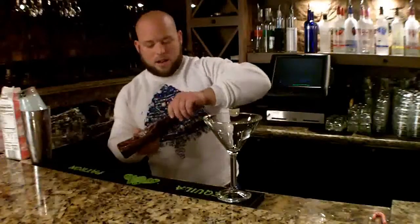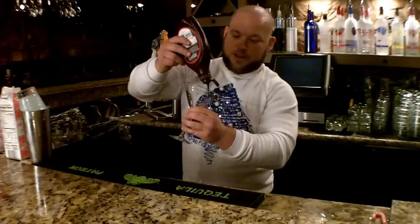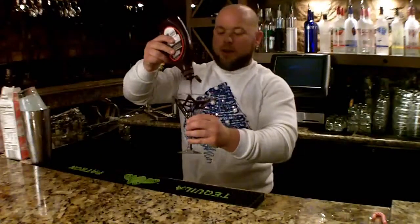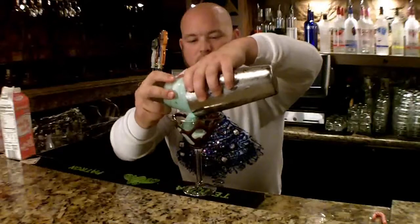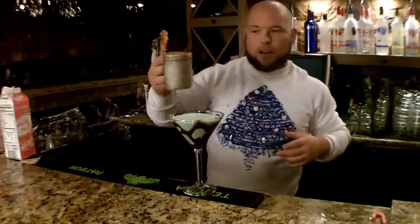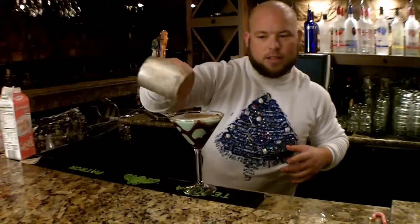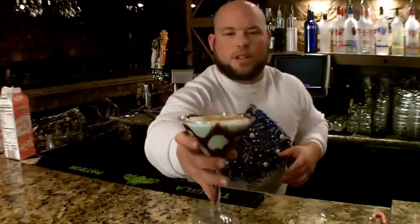Now we're going to chocolate our glass — put a chocolate lining on it. We're going to start from the top and work our way down to the bottom. We're going to strain what we have in our tin. You see it's that nice, beautiful, minty color. And last but not least, our chocolate powder at the top to give it a nice little chocolate presence. And voila, you have yourself a mint chocolate chip martini. Enjoy.